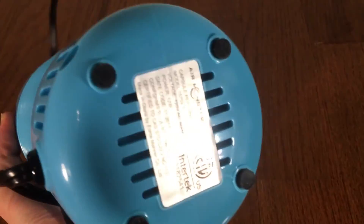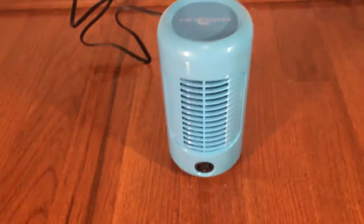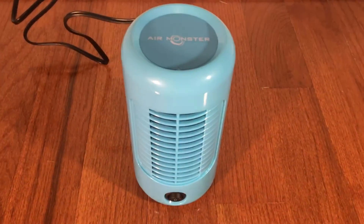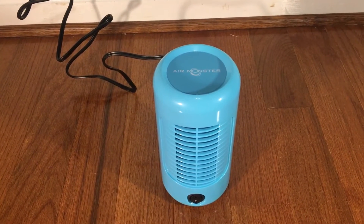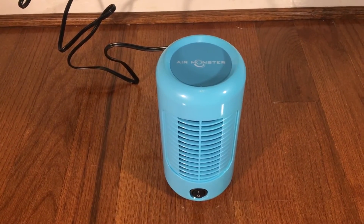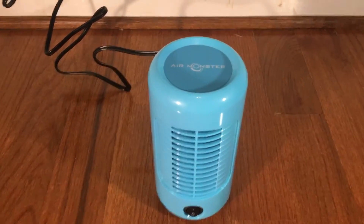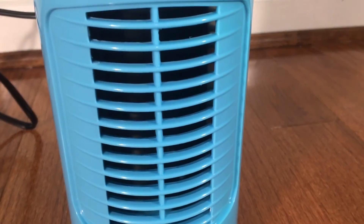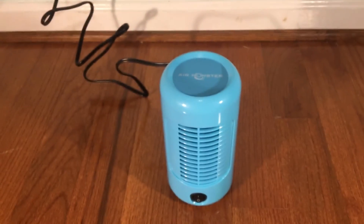There's a pretty generous amount of cooling vents for the motor and four little rubber feet so it doesn't scratch surfaces or floors. Let's turn it on — it's pretty quiet and also blows a good amount of air.